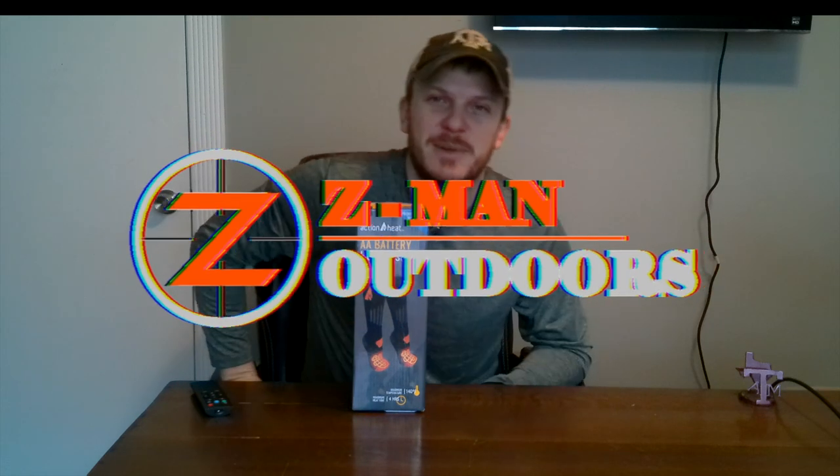Howdy y'all. Welcome back to Zeman Outdoors. Today I'm going to do an unbox and review on some heated socks.